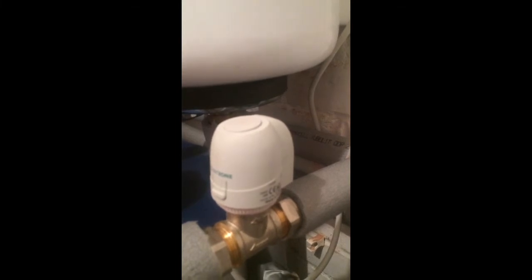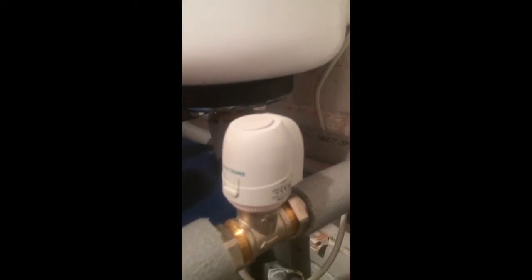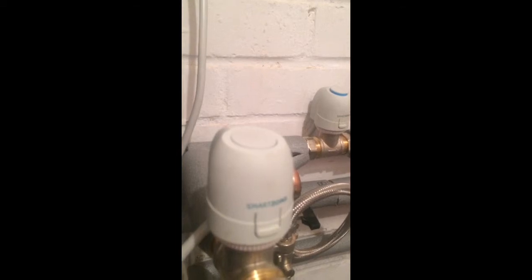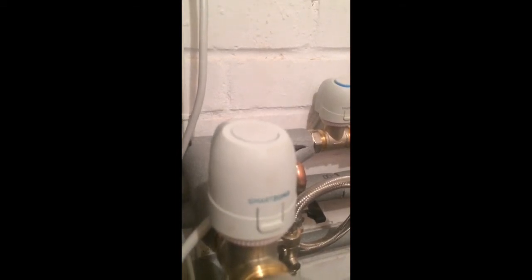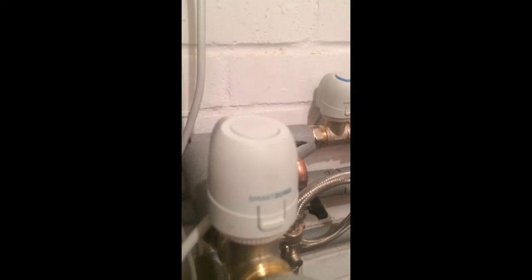It'll also help the boiler as well, because any latent heat — because it's not shutting down instantly — it will literally pass it down the system slightly. So I suppose you could sort of get away with not putting an automatic bypass in, but it will certainly help the system out in the long run. All these are literally, especially on this system, four wires.